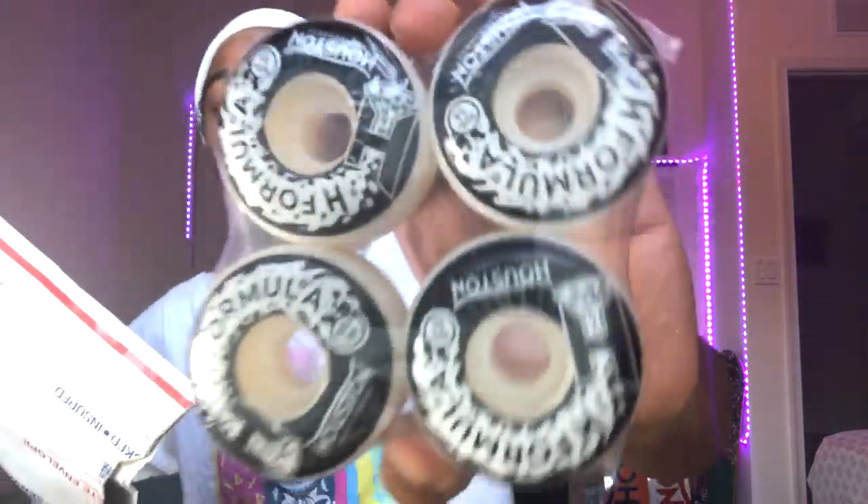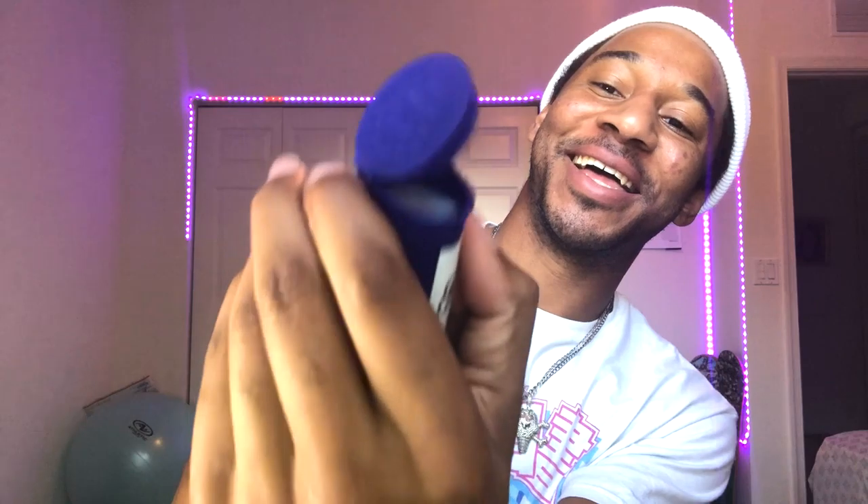I almost ripped the note. These are the bearings right here and the H Formula wheels. We got a close-up of this. Cool. There it is.